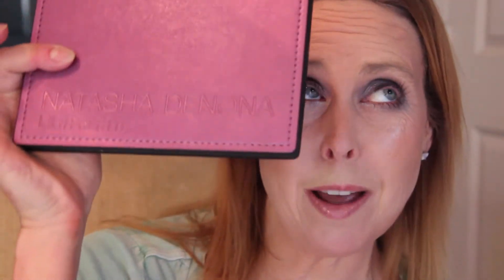Hi, it's Megan. I have been slowly getting back into the video, so I'm a little rusty, so expect that in this video. But I am doing them, and I have the Natasha Denona Lila Palette for you today.